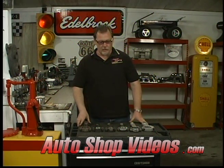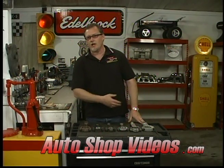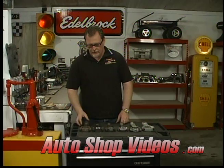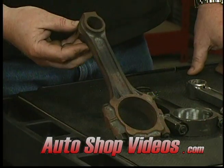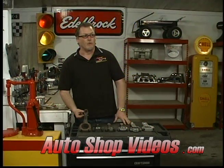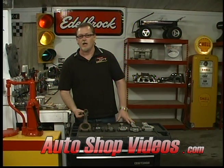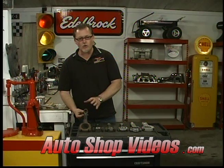This segment we're going to talk about connecting rods — all the different types, what they're used for, and everything you wanted to know about connecting rods. The first one here is a cast iron connecting rod. Very few engines ever came with a cast iron rod. Most engines — most Fords, Chevys, and Chryslers — had forged rods, though some had cast rods.